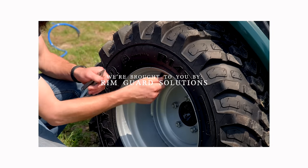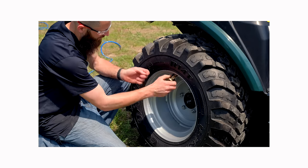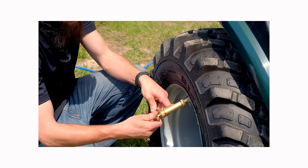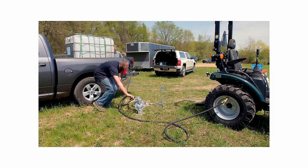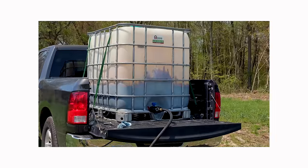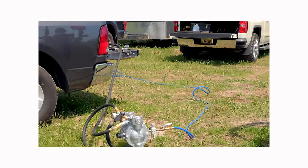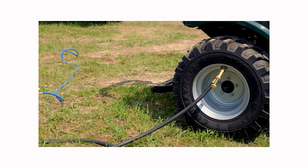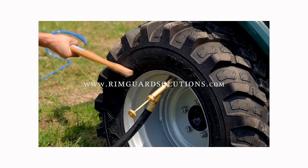We're proud to be sponsored by RimGuard Solutions, a liquid ballast weight that goes right inside your tires — completely hidden. We're big on safety on this channel; these tractors are too light and tippy right out of the factory. RimGuard helps with safety, loader efficiency, and traction. It's the heaviest all-natural liquid ballast on the market, won't corrode your rims like calcium chloride, won't freeze, and is available at over a thousand dealers nationwide at RimGuardSolutions.com.